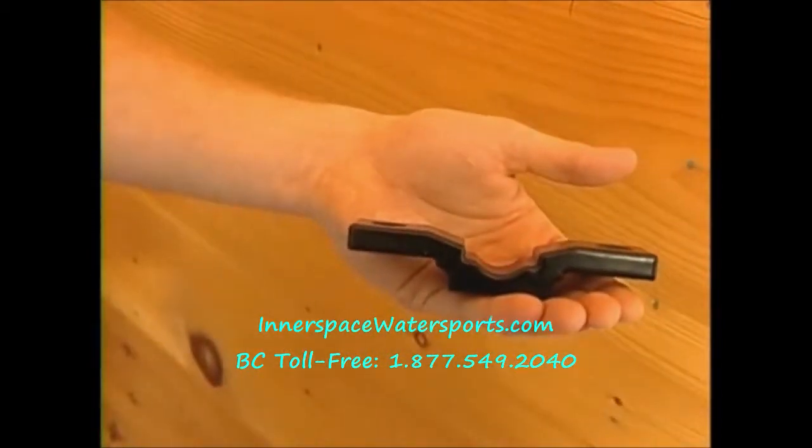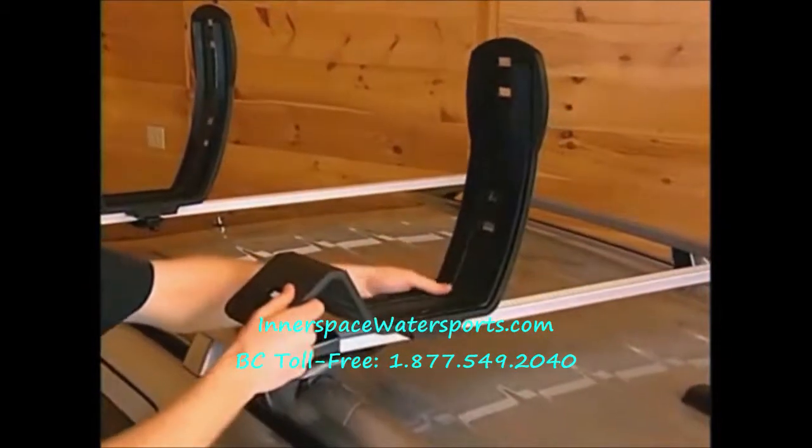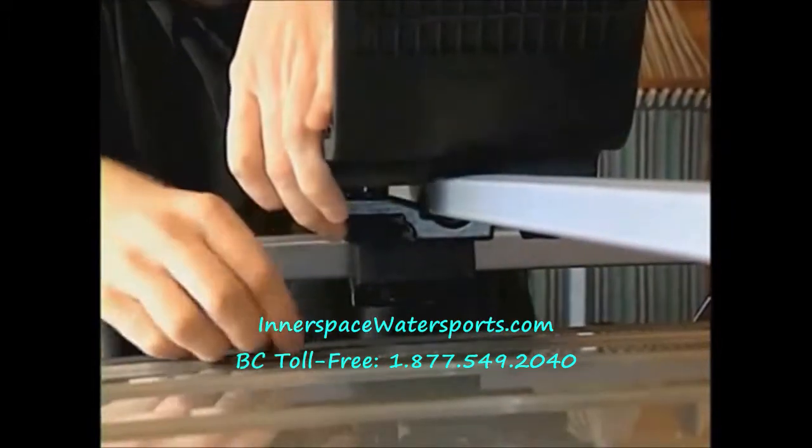Installation of the Autoloader is quick and easy on any type of crossrail — round, square, or factory oval — with our universal JAWS adapter. Simply use the bolts and T-knob provided to attach the carriers to the crossrail.